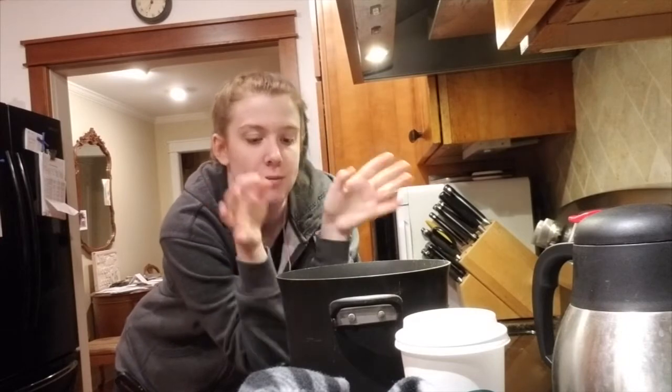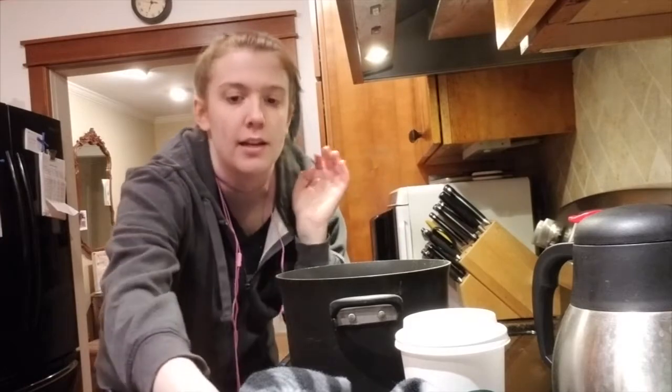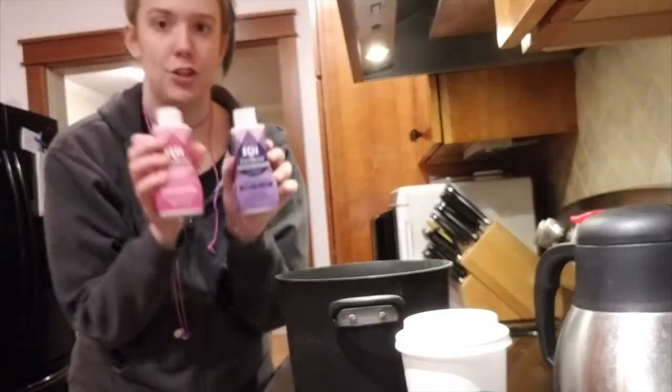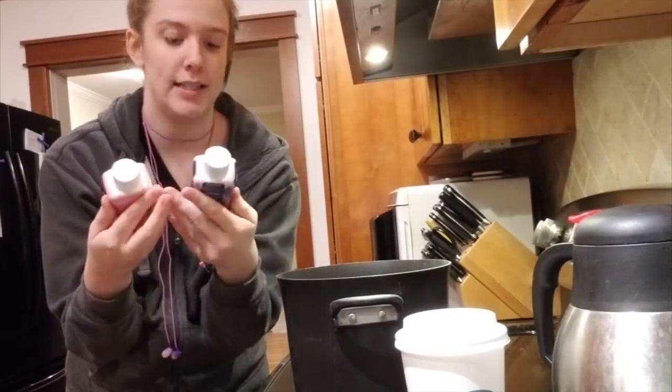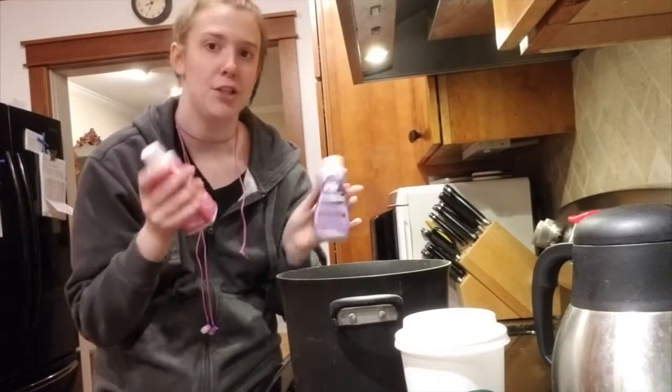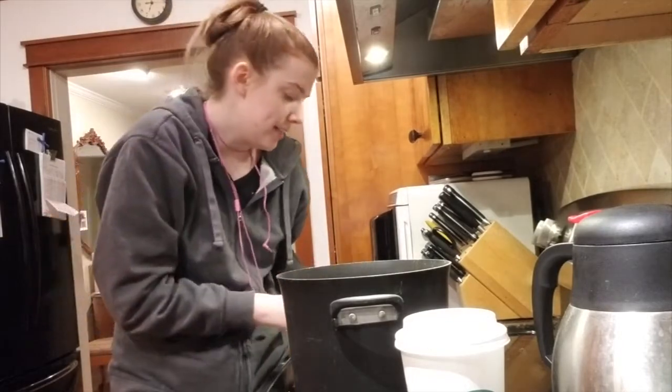Good morning everyone, let us begin! So it is 7am, I've been up since 5-ish getting my coffee and stuff. I need to be able to use the stove top perhaps an hour before my dad gets up and decides to make breakfast. So what we have here is half a yard of the fabric that I'm going to be dyeing, a big pot of water that we are bringing to a boil, and the two RIT Dye More synthetic fabric dyes. I'm going to be using mostly royal purple but then adding a little bit of super pink, just to make it kind of a magenta-y sort of color.